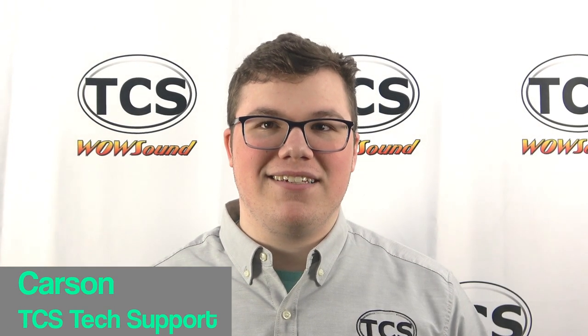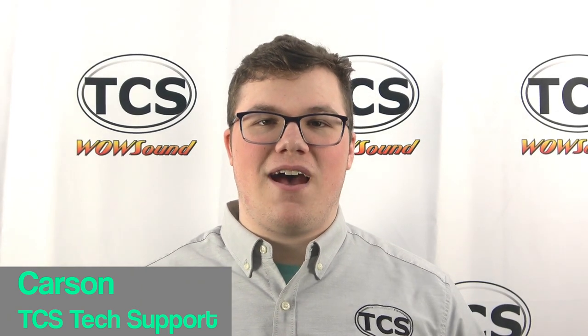Hi, this is Carson from TCS. In this how-to demonstration, I will guide you through the steps to install the ACS64 Wow electric decoder in the ACS64 found in Bachmann's Amtrak City Sprinter train set. Let's get right into it.